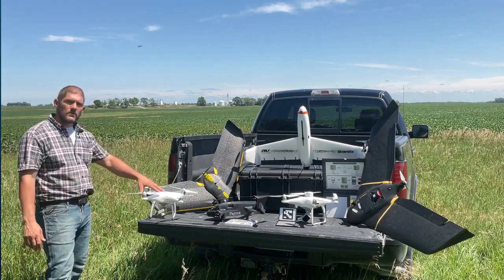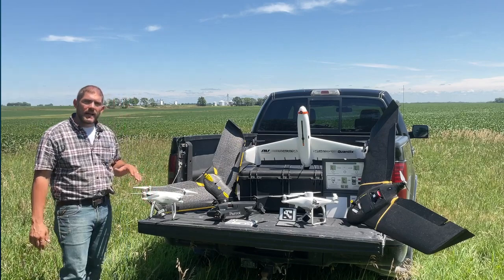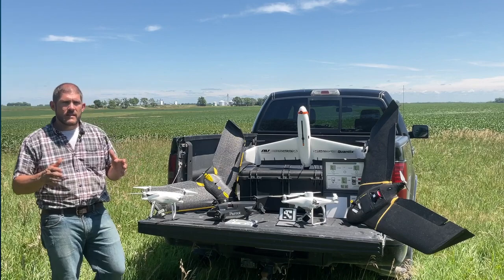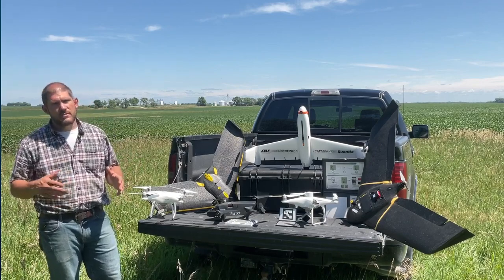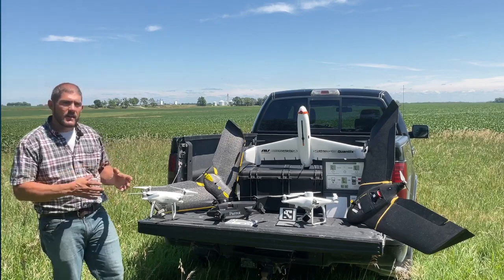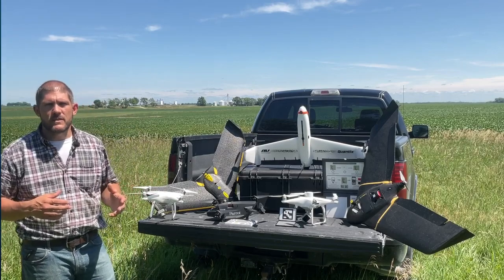The other type we have here is a quad rotor. These quad rotors — I have three of them here — they're very good at capturing data, still data, taking videos, taking shots very close up, hovering and taking those shots. They're also very good at landing in very tight locations, so in a logging path or in an orchard. A lot of people like them for those reasons.